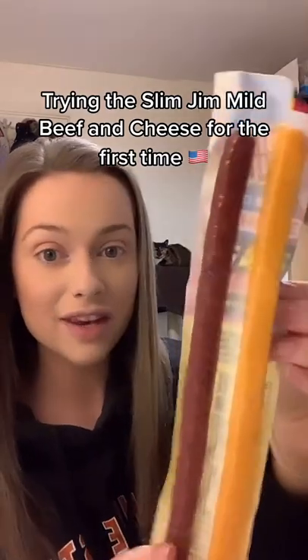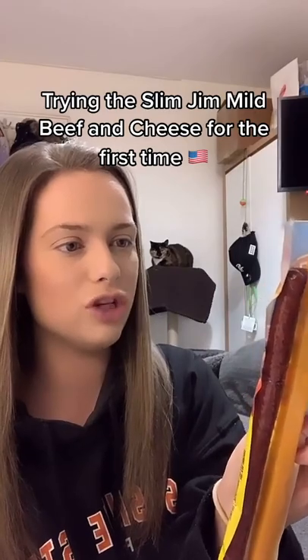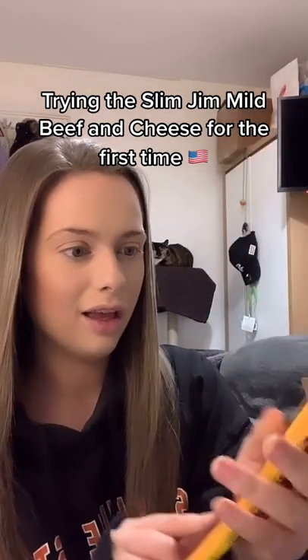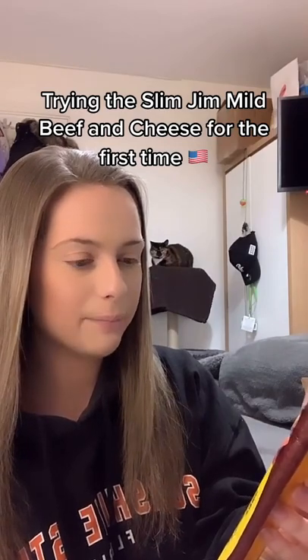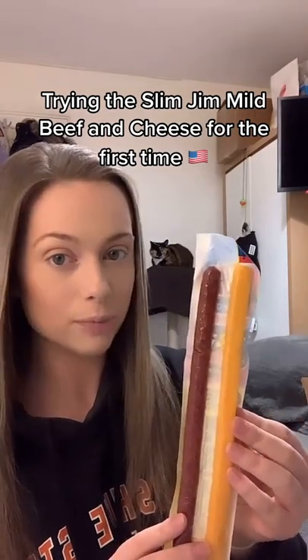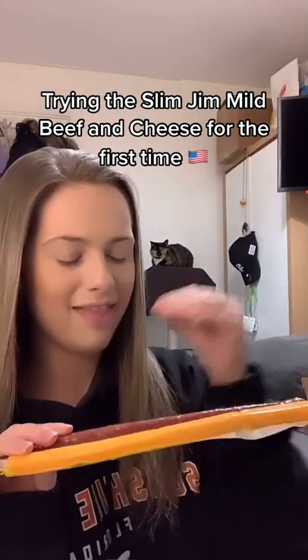I've been sent this and I have never honestly seen anything like this before. So this is a Slim Gym — mild beef and cheese — and it just looks awesome, but I have absolutely no idea how you're supposed to eat this. Are you meant to place them on top of each other and then eat it?